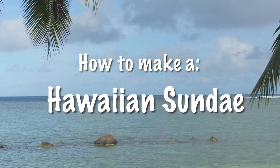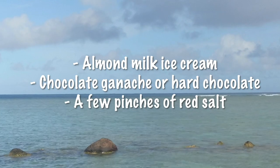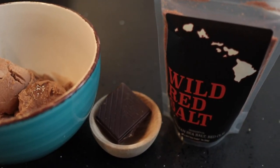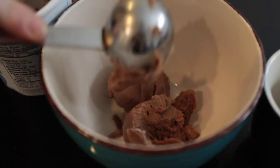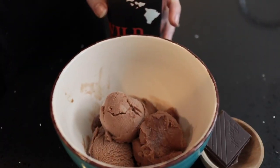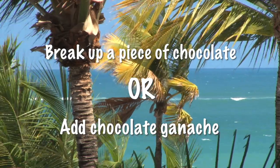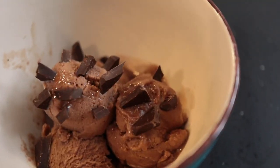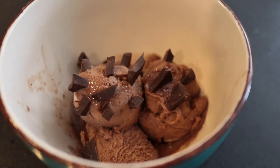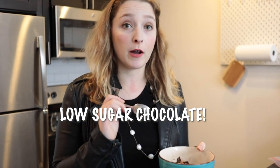Right now I'm going to show you guys how I use it on a Hawaiian sundae. I feel like salt bae. So we are about to try my Hawaiian sundae — I used bits of chocolate and kind of shredded them up and put them on top of the ice cream.